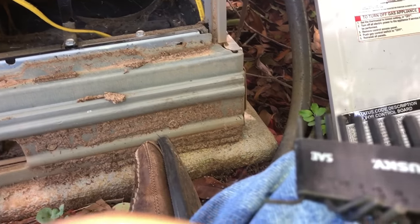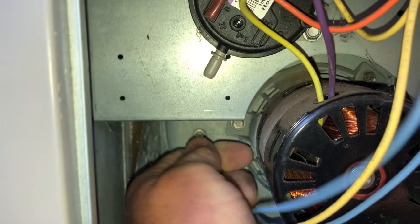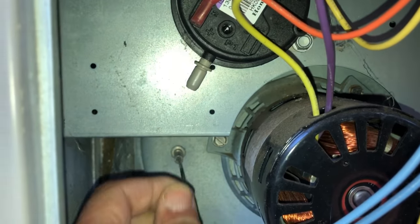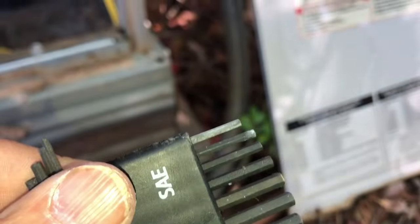That one is too big, so let's get a smaller one. This is the smallest one we've got — we may have to get a piece of wire. You see how tough that was to push through? And look at all that garbage on it — that was going to be our problem right there. You can see all the crap on the end of it.